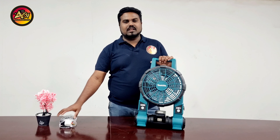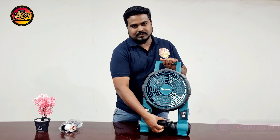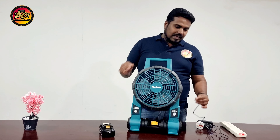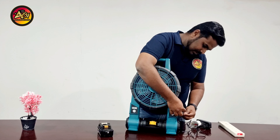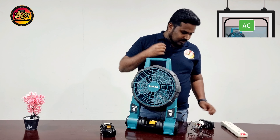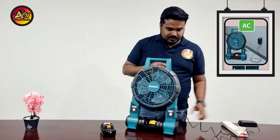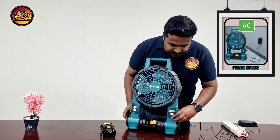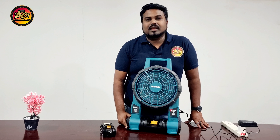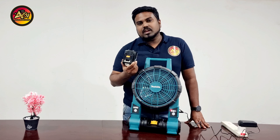Now let me show you how to connect with the power cable. We need to disconnect the battery first. There is a holder here where you can connect the cable. I will connect the power cable to the adapter. It can work with electrical power as well as battery. With the battery, you can use 18 volt or 14.4 volt.